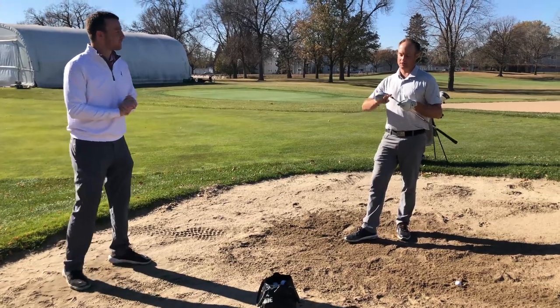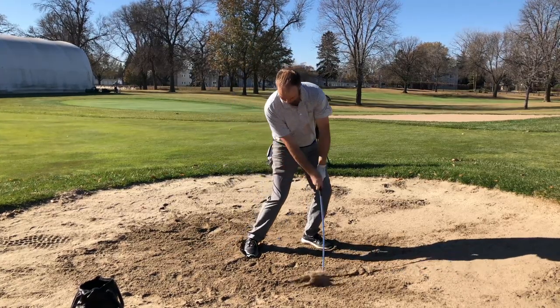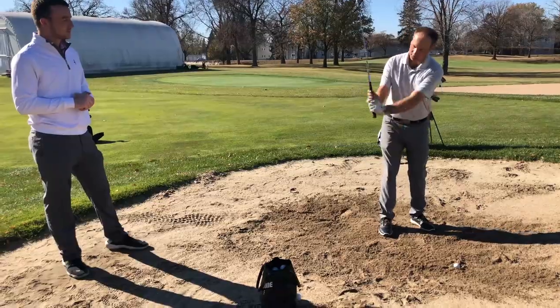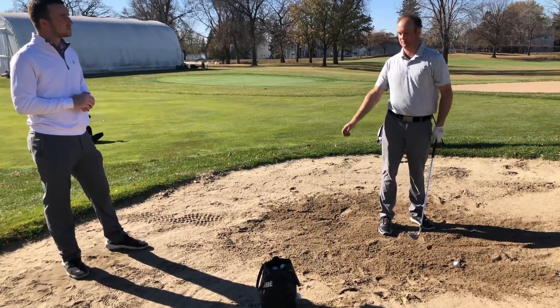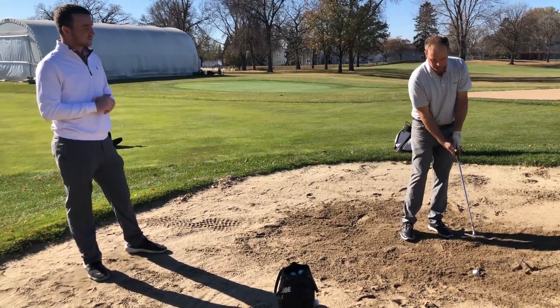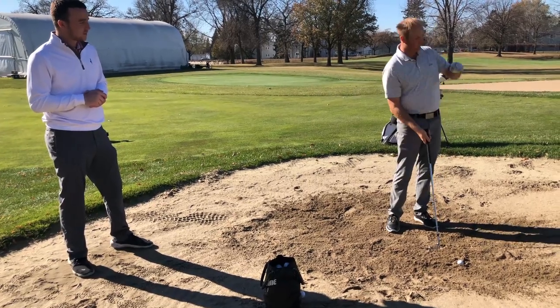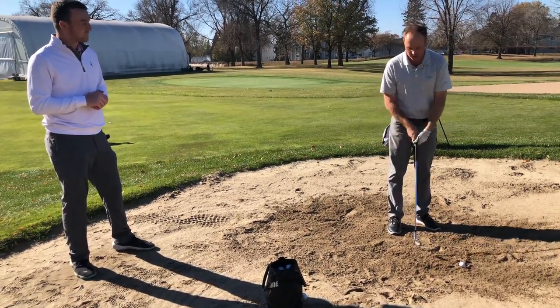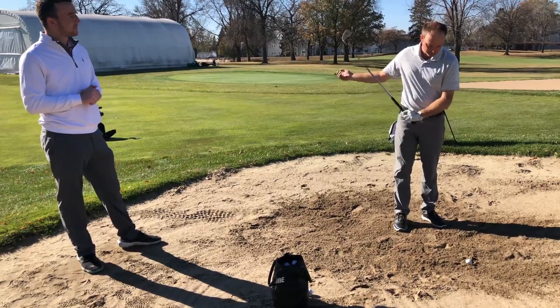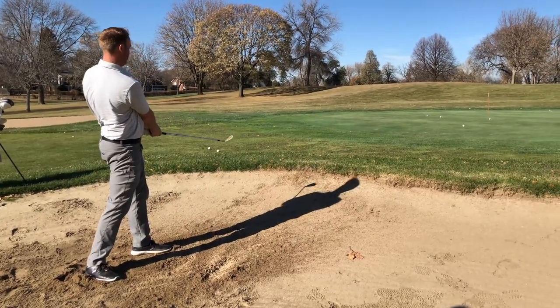The formula I like to use is I like to get more vertical with the club, really feeling like I'm hitting down on the ball. It's almost like I'm chopping wood — using an axe trying to chop wood. I'm trying to get that ball to hit down, hit the ground, and have the ball kind of pop out. I'm not just smacking it as hard as I can; I'm trying to get it to float out of the sand and then roll out towards the hole.